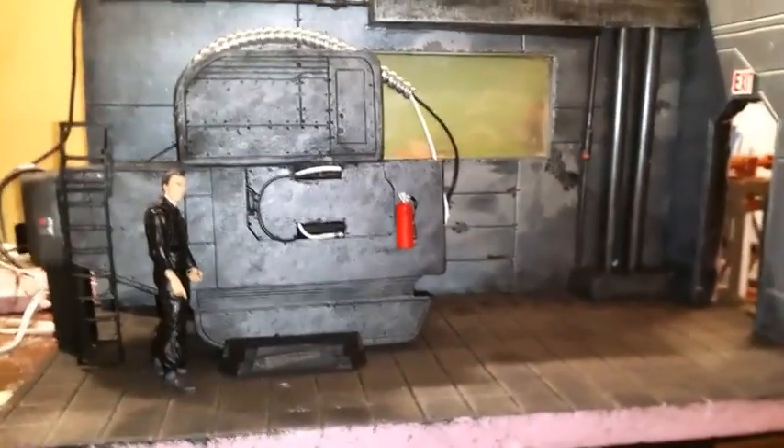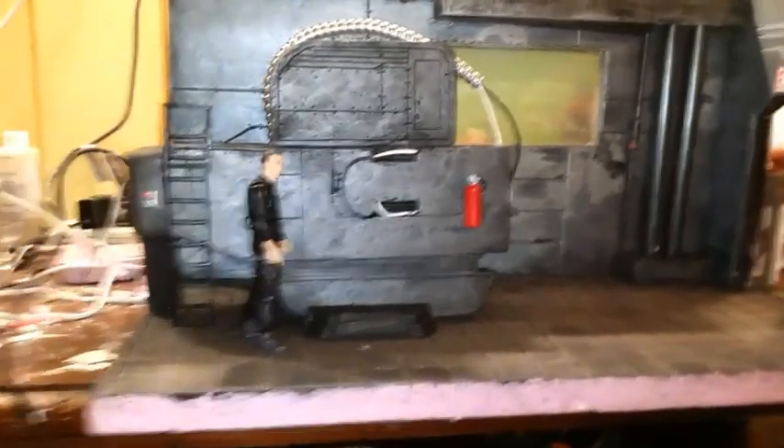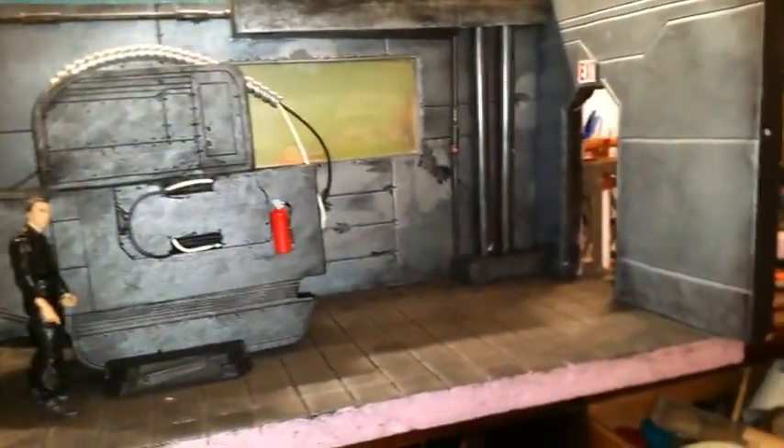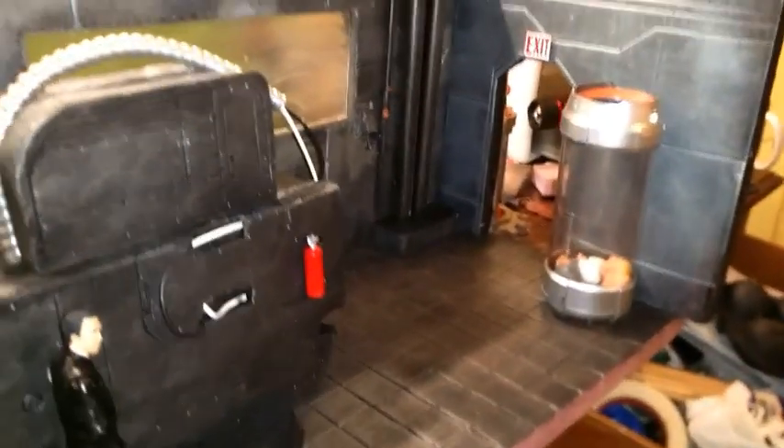This is how it's looking so far. I haven't been posting for a while because I've been busy as hell, as you guys can see. But yeah, we're in the process, and here it is — hope you guys enjoy. I'm including some bacta tanks in there, gonna be like two or three of them.